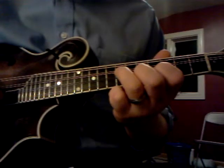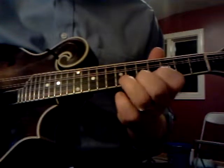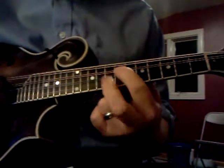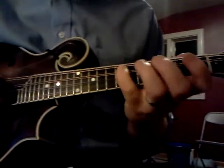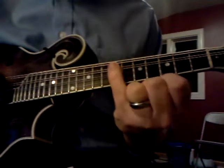The major pentatonic version of this is no pinkies. So we've done the 1, the 2, the 3 — here's the 4.